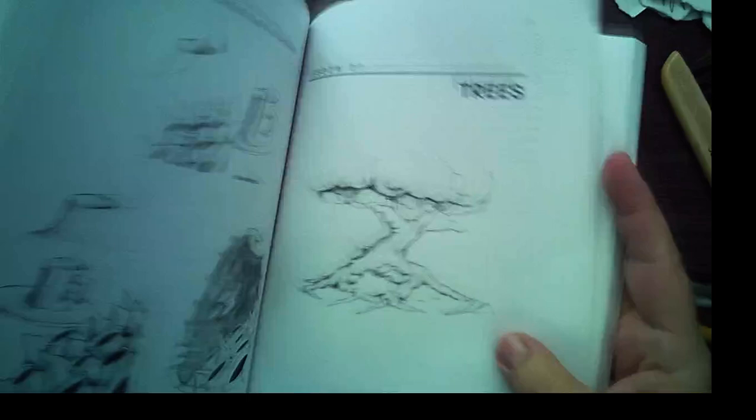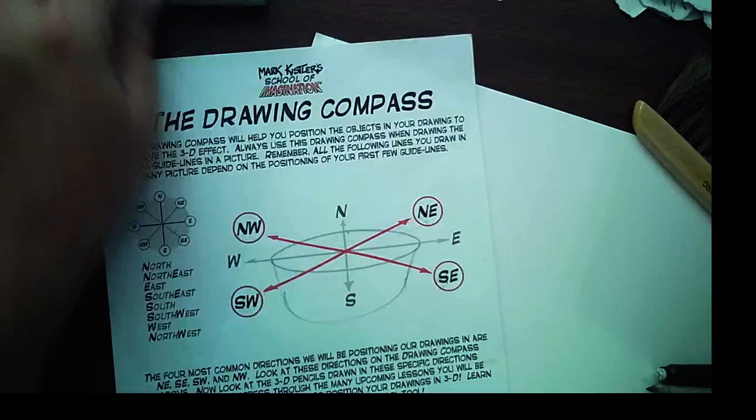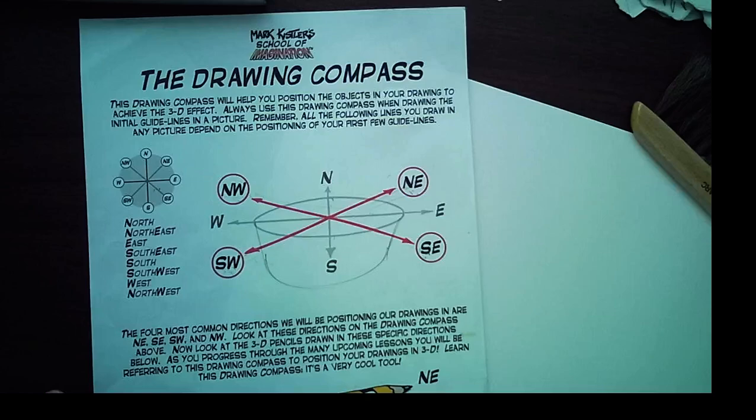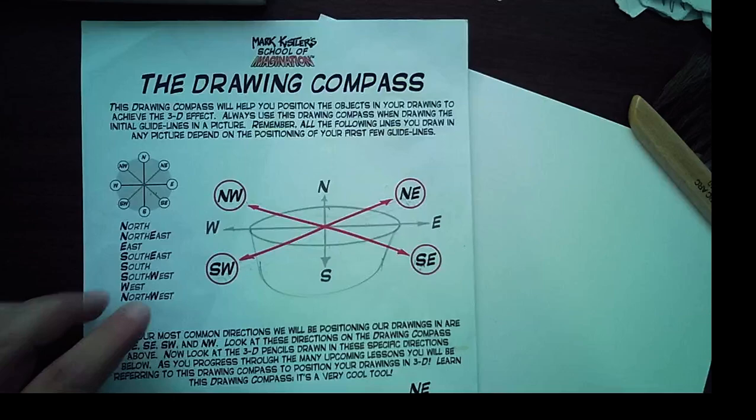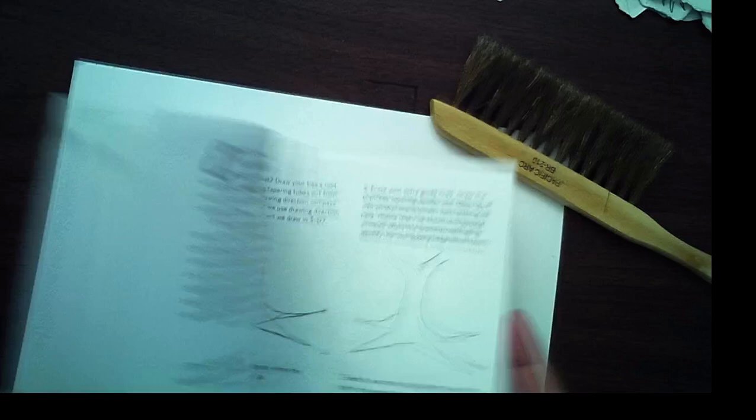This lesson is trees, page 163. I love drawing the texture and the clumps. As we draw, we're going to use what I call the drawing direction compass. This compass is available to all my registered students at markkistlerlive.com. These are the four positions artists use when creating objects in the environment, to position them and make them look 3D. You old timers might remember my show 'The Secret City' where I talked about drawing direction positions one, seven, and nine.